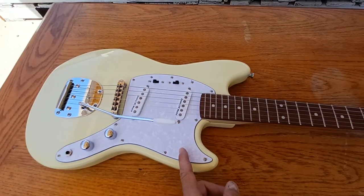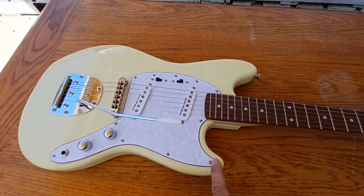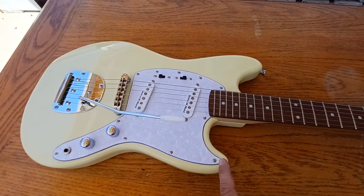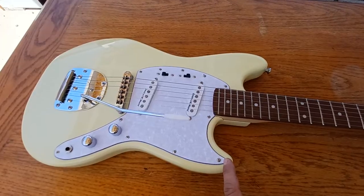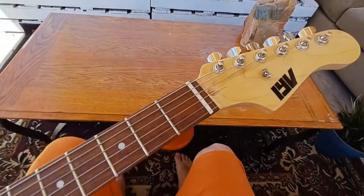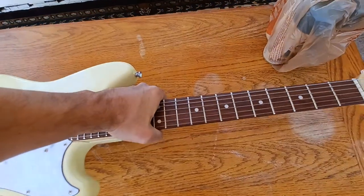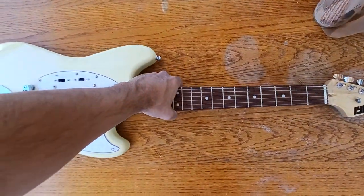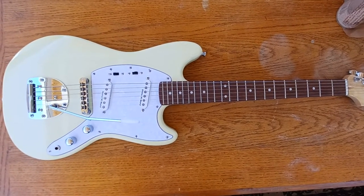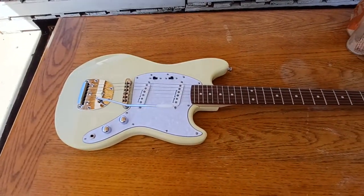I'm not going to play the guitar because there are a lot of other players who have already showcased the sound. This is just a beginner's visual review. Also, this is why I'm an advocate for checking your local forums like Facebook or OfferUp.